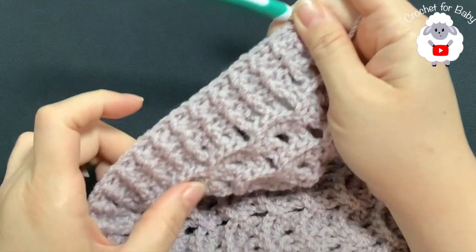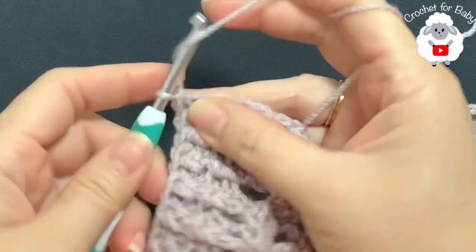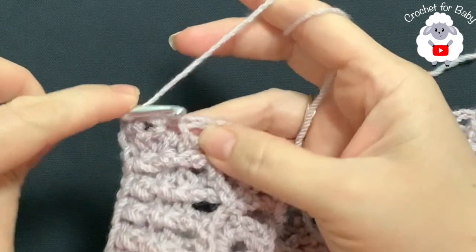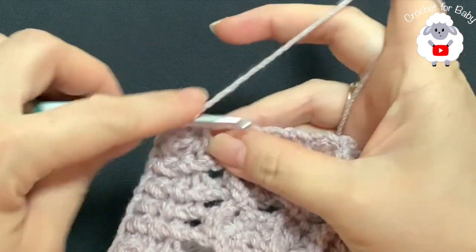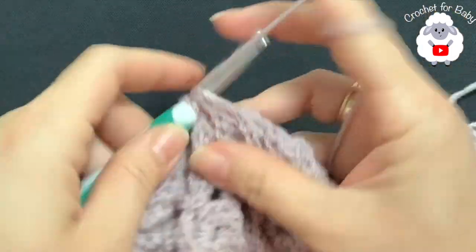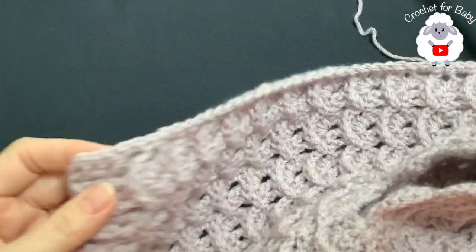After finishing row 20, we're going to add single crochets along the front panels and around the neckline. Chain one from the last half double crochet. Going up the side, make a single crochet into each row — where there are three chains, make two single crochets; where there's a single crochet at the end of the row, make one. Alternate two then one all the way up until you reach the neckline.